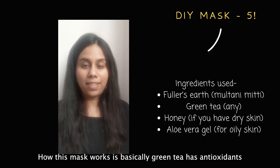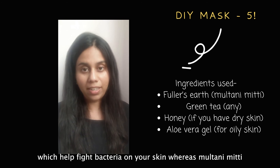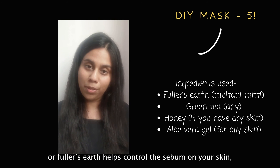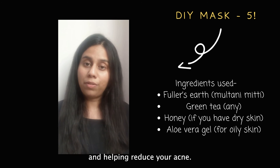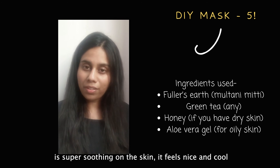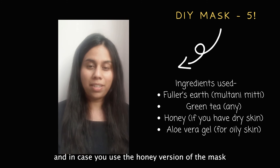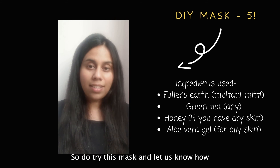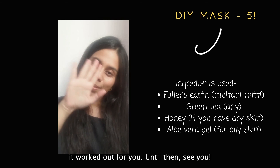Here's how this mask works: green tea has antioxidants which help fight bacteria on your skin, while multani mitti or fuller's earth helps control sebum on your skin, thereby calming down breakouts and helping reduce acne. Aloe vera gel is super soothing — it feels nice and cool on the skin. If you use the honey version of the mask, your skin will feel nice, firm, and tight. Do try out this mask and let us know how it worked out for you!